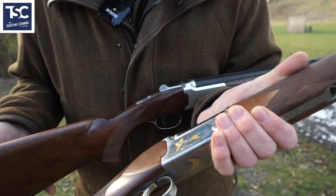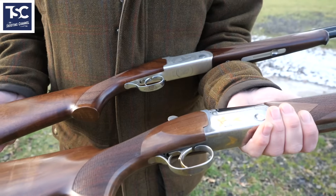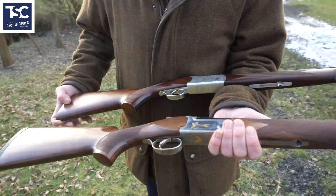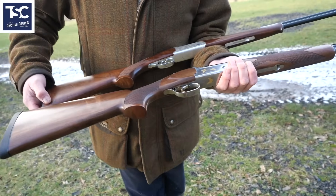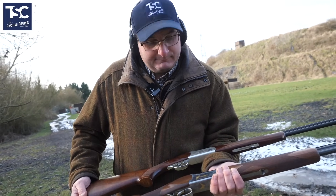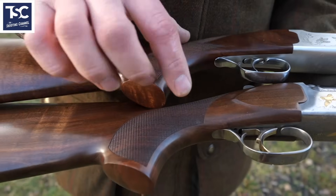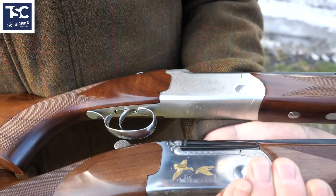If you look at the two side by side, you can actually tell that the Yildiz is designed for the younger generation and the Bettinsoli is designed for an adult to have a bit of fun with. For me personally, I would rather shoot with the Bettinsoli .410 because you've got that little bit more weight. But if I was buying a gun for my son or daughter, I'd probably buy a Yildiz because the whole dimensions of the gun are smaller and it's lighter.